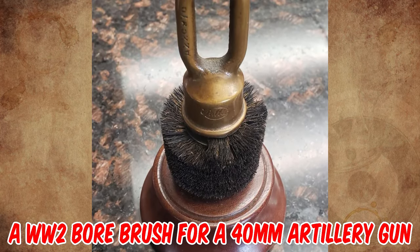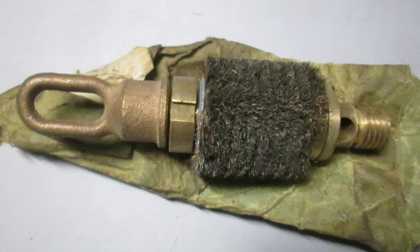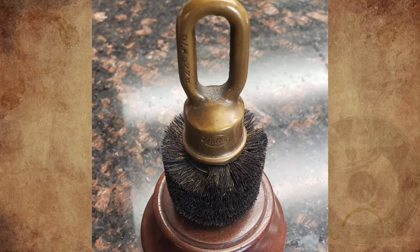It's a World War II bore brush for a 40mm artillery gun. It could be given at the end of service or in recognition of performance, or likely given to someone who left an artillery unit. It could also be an award or reward for an employee of the Fuller Brush Company.